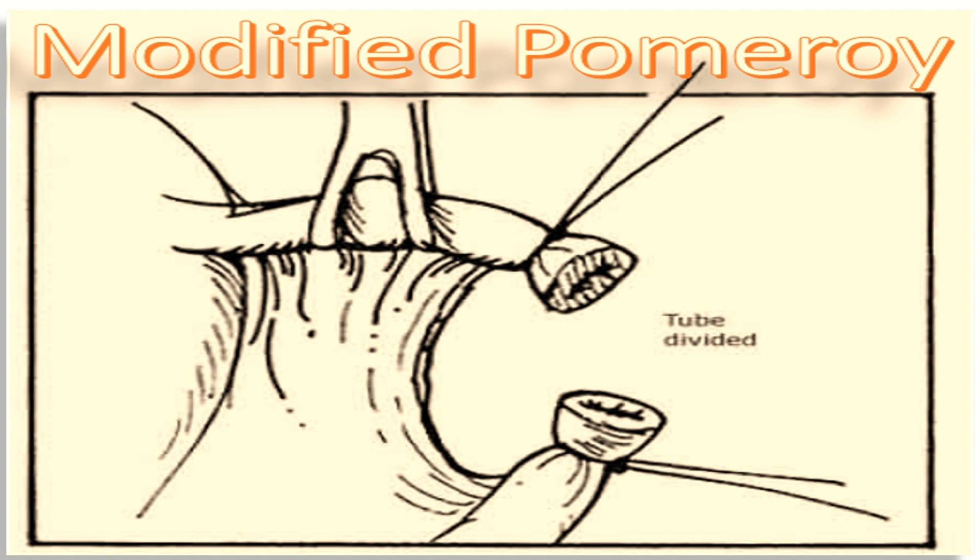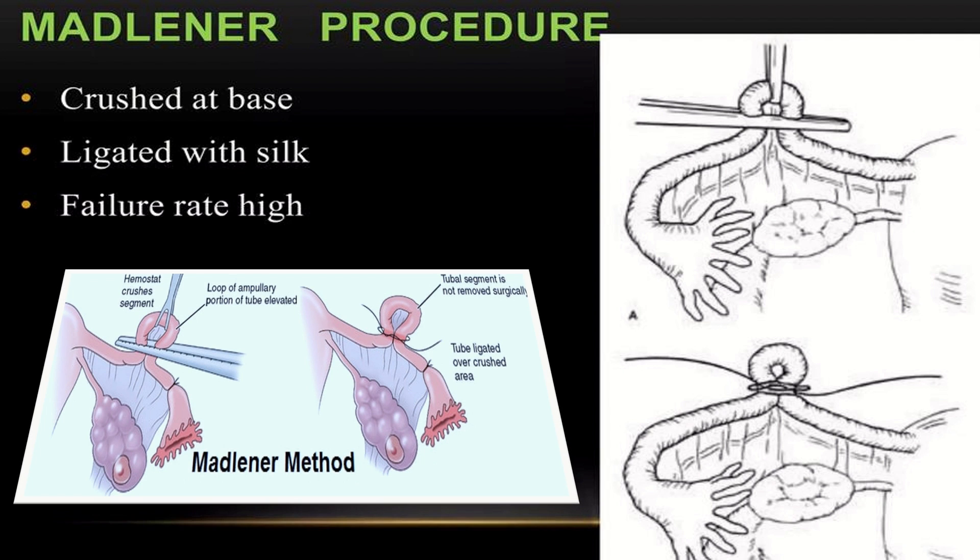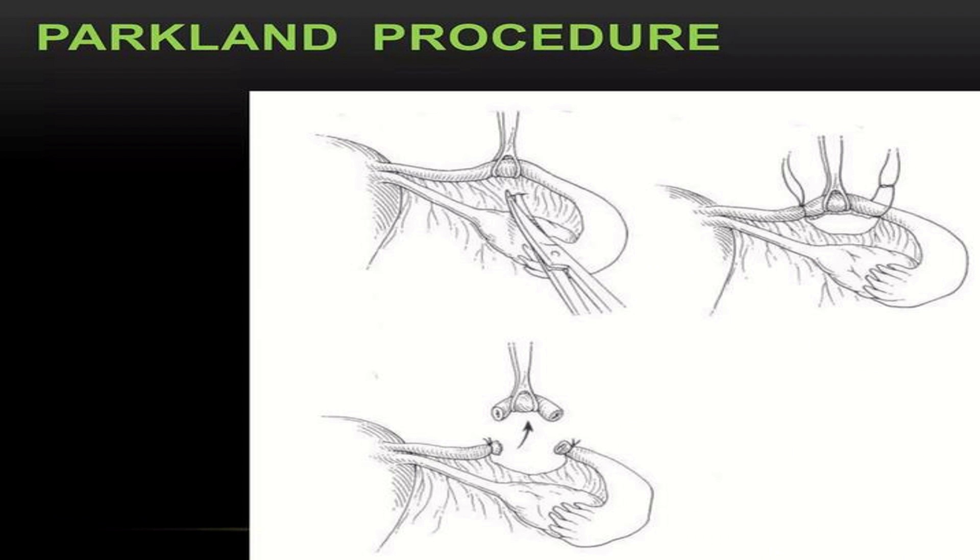In the modified Pomerai technique, ligation is performed with two separate absorbable sutures. Another technique is the Madlener procedure, in which the tubes are crushed at the base and ligated with silk. However, the failure rate of the Madlener procedure is very high.